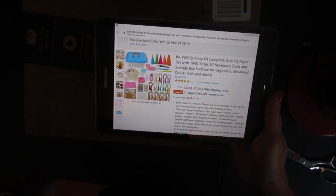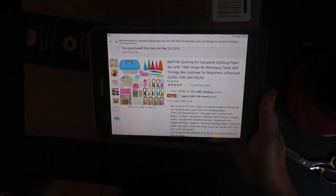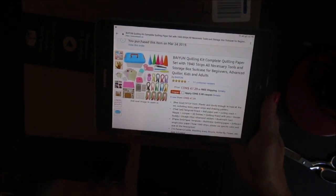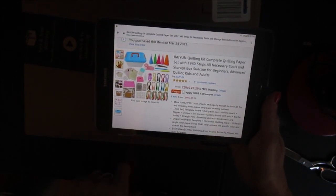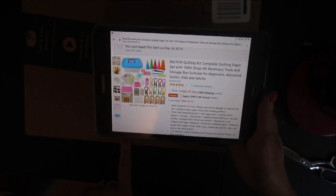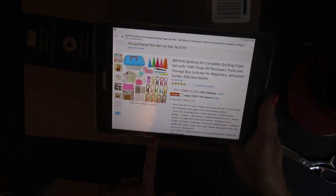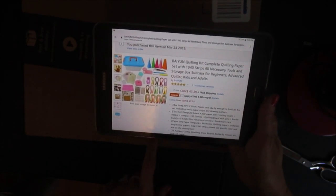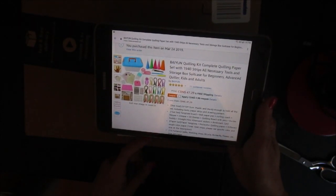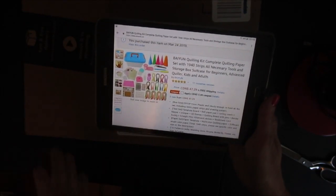There was another set available that didn't include the strips, and it came to about the same price as if I ordered the strips separately. So I figured I'd do an unboxing. I purchased this on Amazon Canada and it was $47.29 Canadian. You can also get the exact same kit on Amazon.com for something like $39 US — the price difference is just because of the exchange rate. This is not a sponsored video by the way.